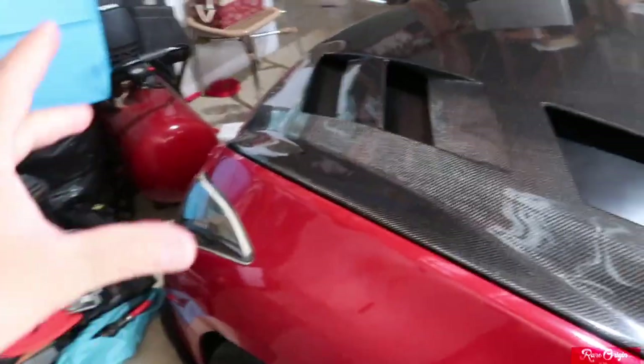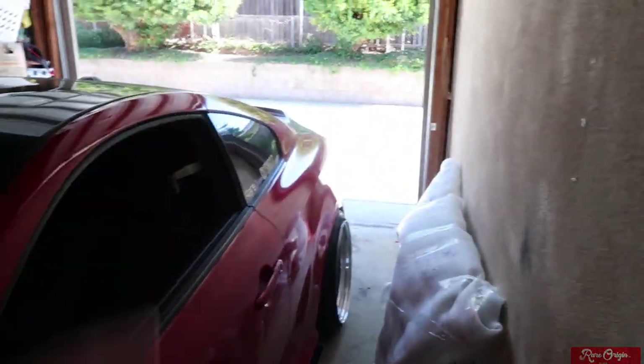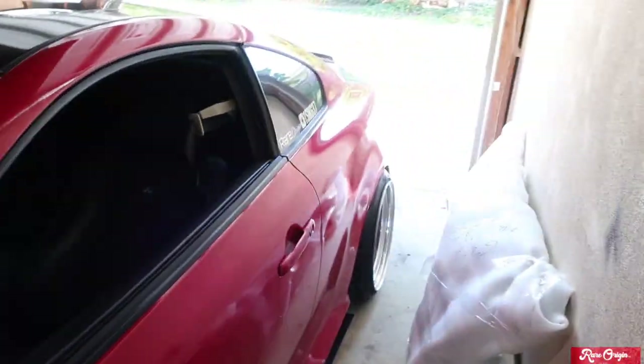We're losing weight! Like I said, we're gonna start by removing all the fenders, the plastics, the headlights, and all of that stuff. I'll be flipping the car to the other side so we have more space.